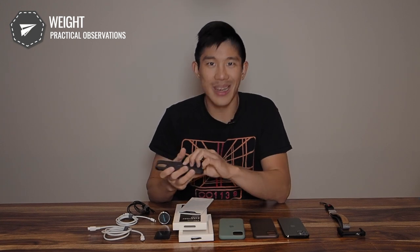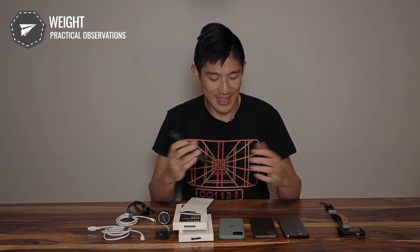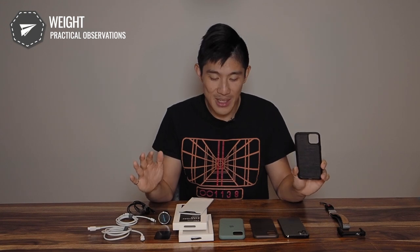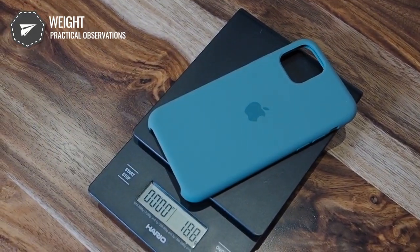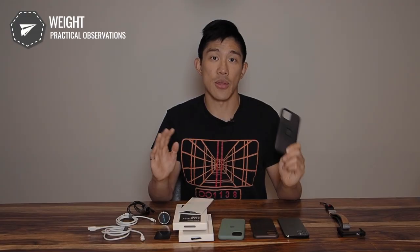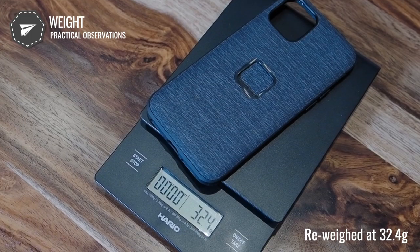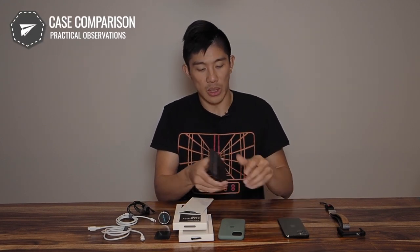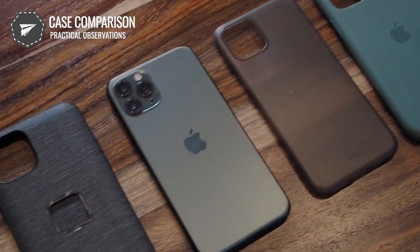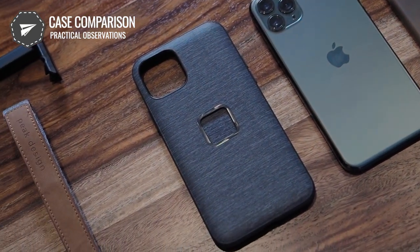Next is weight. You might expect that a case with magnets and zirconia ceramic would be significantly heavier, but that's actually not the case. The Apple silicone case comes in at 22.6 grams, and the Peak Design comes in at 32.6 grams — only roughly 10 grams heavier. With the phone on, you don't really notice much of a difference.